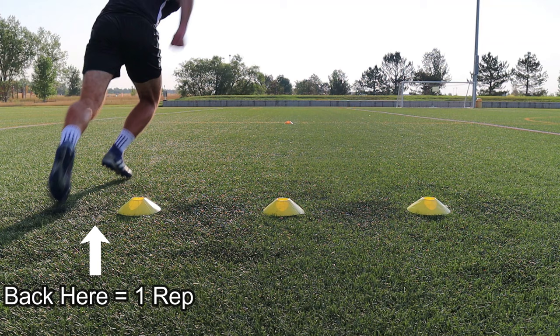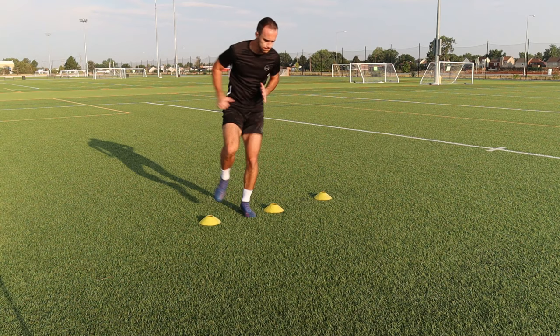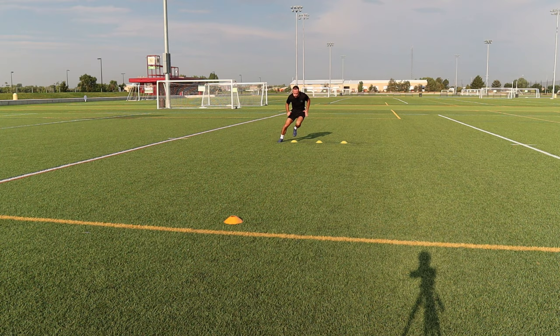The first exercise is two feet in the cones and one foot out at the end of the cones. The foot that lands on the outside of the cone should really drive you back into the cones, helping that change of direction and stability. Be sure to move your hands simultaneously with your feet to be more athletic and coordinated.